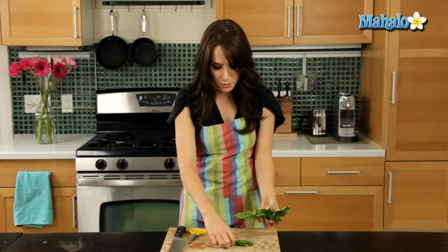So I have our basil right here. It's already been washed. You definitely want to rinse it and make sure it's patted dry. Simple enough.